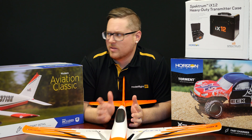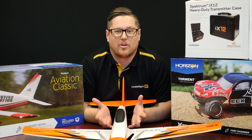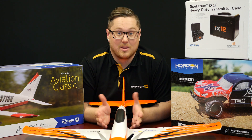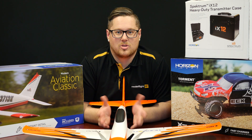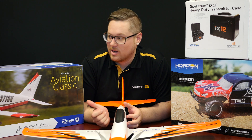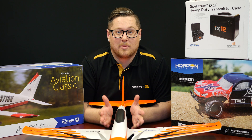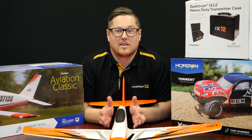One thing I forgot to mention — with the Mini Convergence, the unit I had was plain white foam. This aircraft does come with multiple trim scheme sticker sets in the box, so you'll get the opportunity to sticker it up to your liking with a variety of sticker schemes to choose from. Keep an eye out for the video on the Cherokee — that's going to be going up pretty shortly. We'll see you next week guys, thanks for joining us.